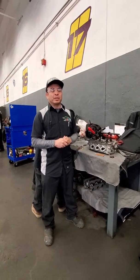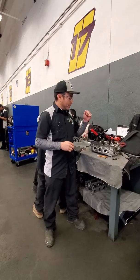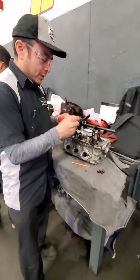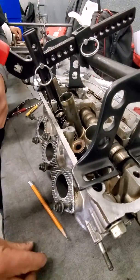Good morning guys. Edgar Lopez here. Today we're going to make a video about how to properly install valve screens and valve keepers.